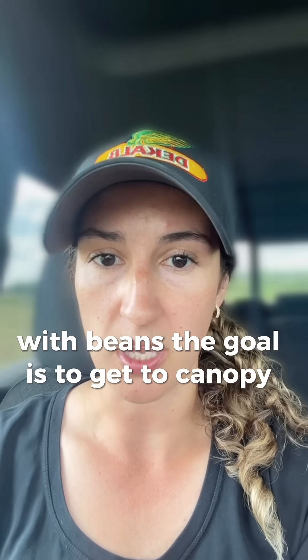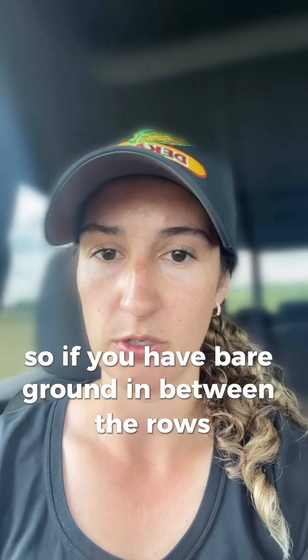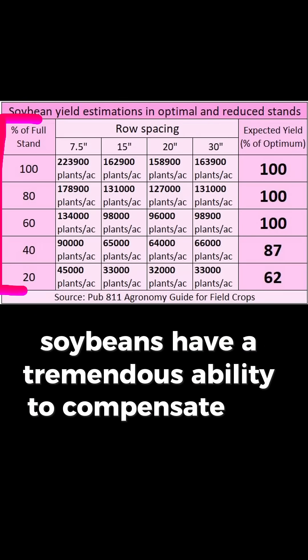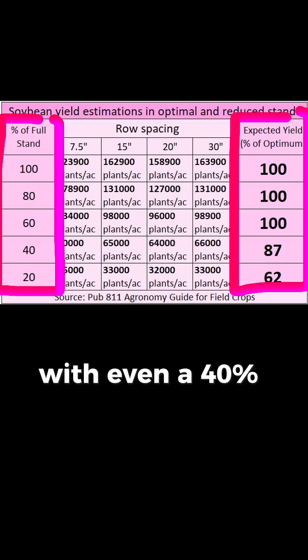With beans, the goal is to get to canopy closure as fast as possible. Once they start to flower, your vegetative growth slows way down. So if you have bare ground in between the rows at that point, you're missing out on sunlight capture and giving up yield potential. Soybeans have a tremendous ability to compensate for poor emergence by branching out to fill the space, and they can achieve up to their full yield potential with even a 40% stand reduction.